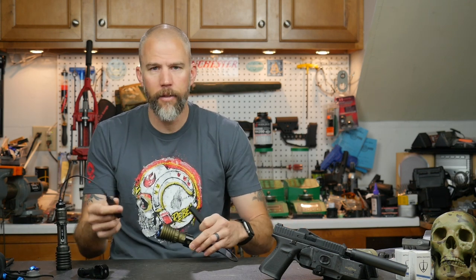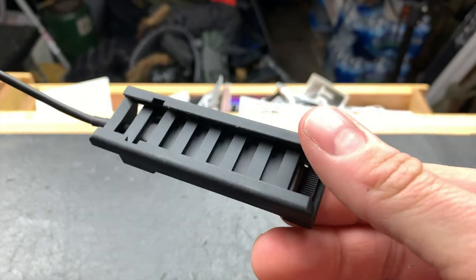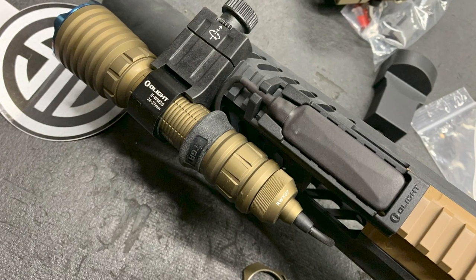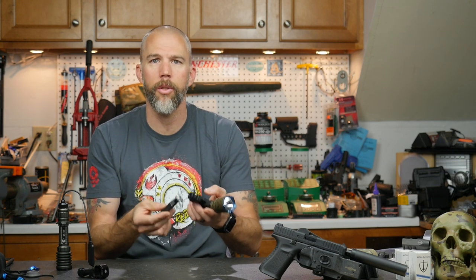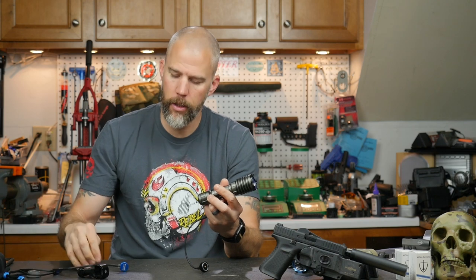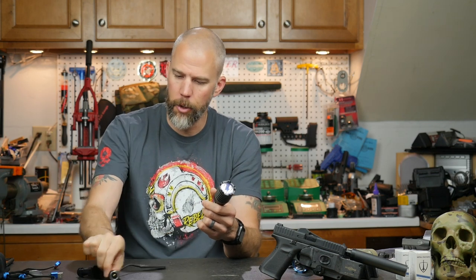Olight does include a Picatinny mount with a pressure pad. Once mounted on the long gun, you snap the pad on the rail right behind it, do some cable routing, and now you have a pressure pad accessible from either side. It grips the rail very, very well — I didn't find any extra reason to zip tie or tape anything. When it's time to recharge, depending on how you route your cables, you just pop off the pressure pad adapter and snap on your charger.